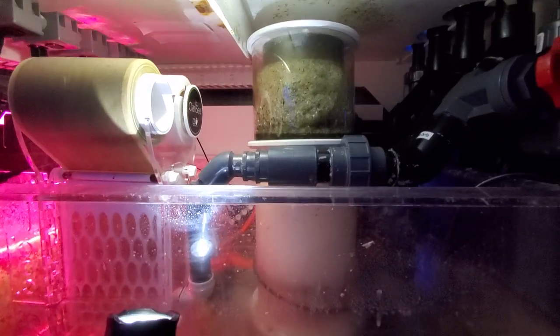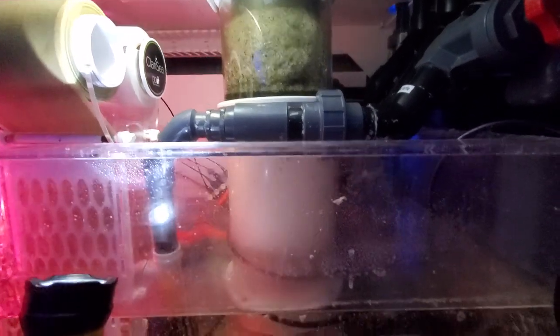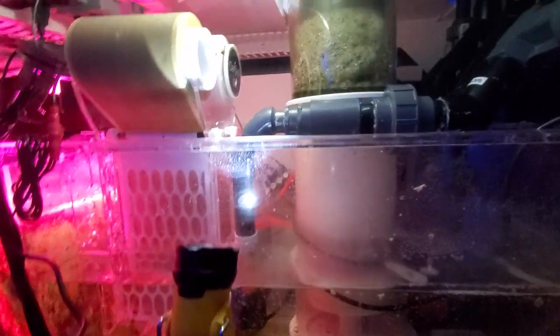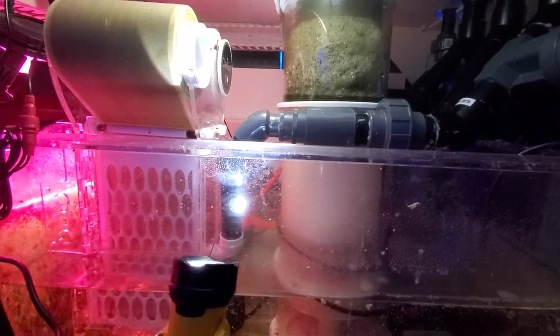The tank has a bean animal overflow, so it's got three overflows. The middle overflow does get a little bit of water, so not everything goes through the roller mat, which I think is kind of how it's supposed to be.